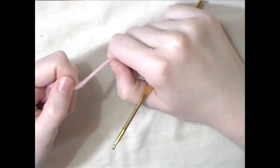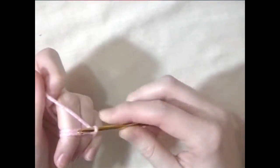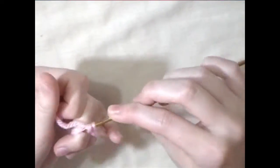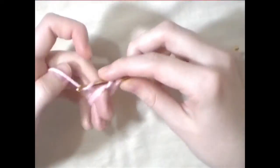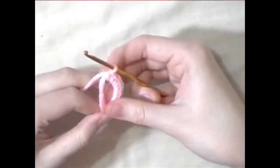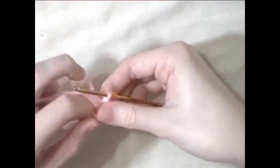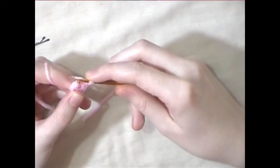We're going to start with the head of the turtle. You're going to make a magic circle with six single crochets in it. For round two, you're going to increase — two single crochets in each stitch all the way around.